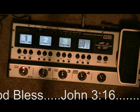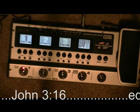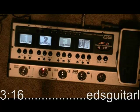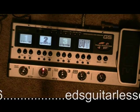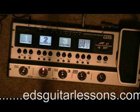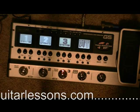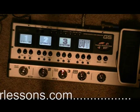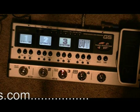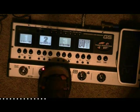Vox Combo right here. Tele Crunch — nice and clean. Han Solo. Very Marshall sound.